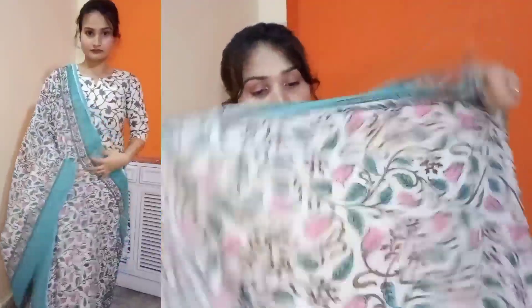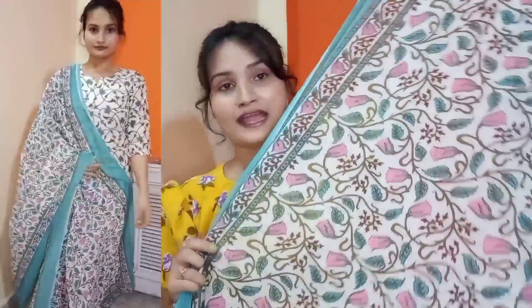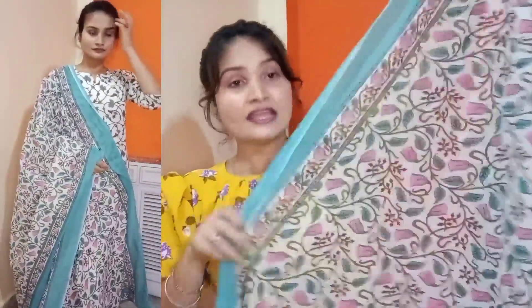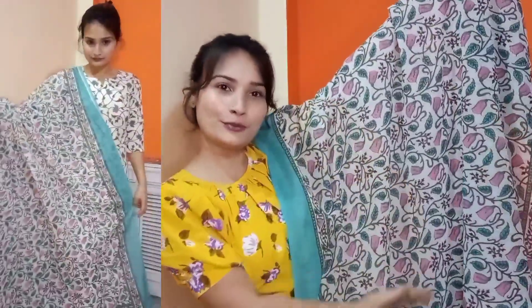Jo mujhe bahut zyada pasand aaya hai woh hai iska dupatta — cotton mein hai ye bata chuki hoon already. But you can see iska jo dupatta hai, iska overall pink aur green color ka jo print hai ye bahut hi zyada pyara lag raha hai. Aur bahut zyada summery hai — dupatta ki length, width, everything is so perfect.